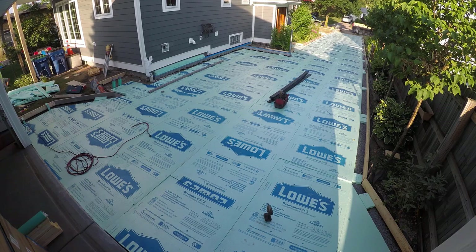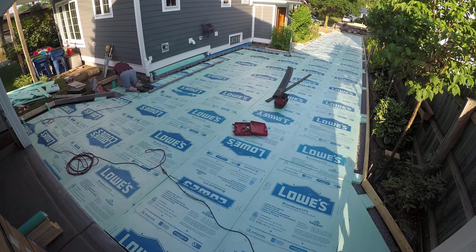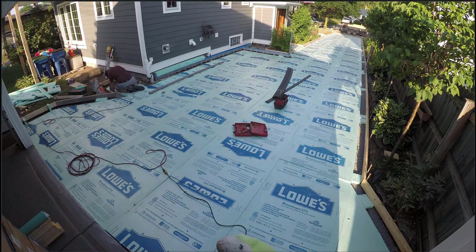Hey guys, welcome back to the channel. So this is day four of the heated driveway replacement project. I'm going to pause this time lapse right here at the beginning because I want to make sure you guys are caught up and you know what's going on.